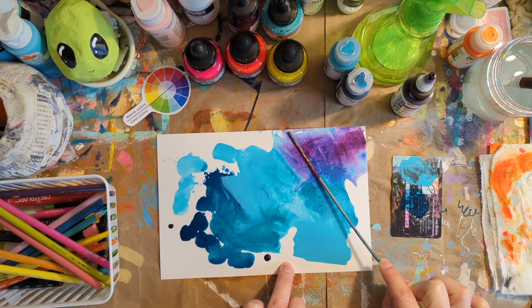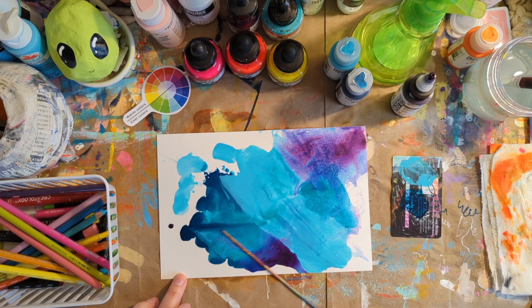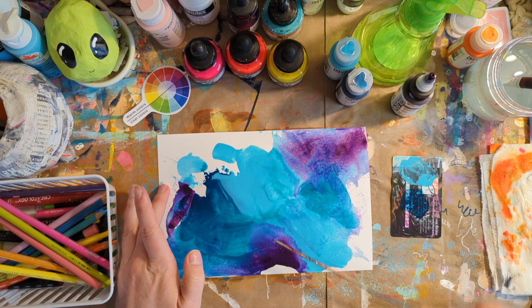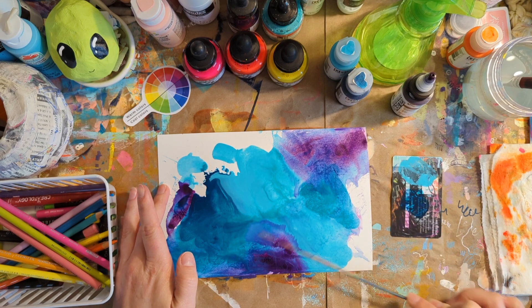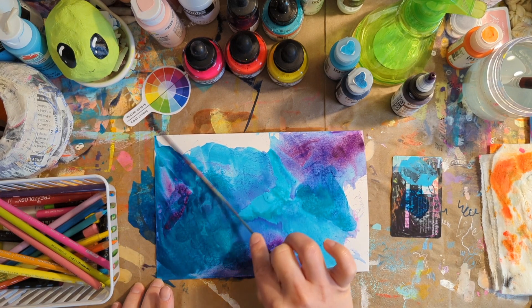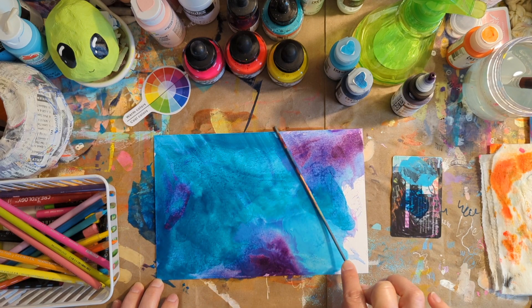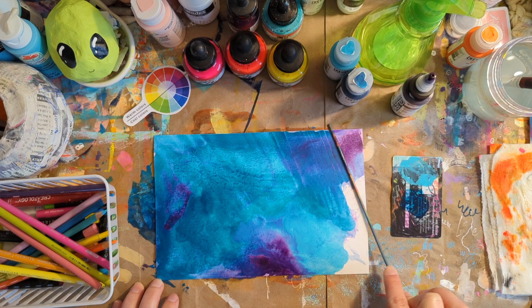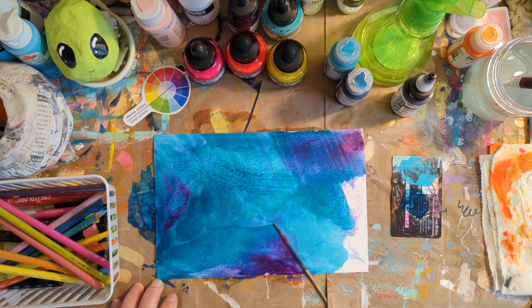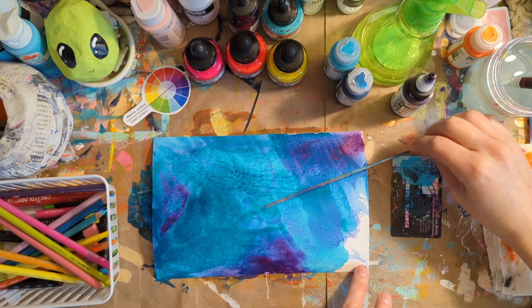I'm going to add a little water so it moves a little better. When I started doing this process, the backgrounds were so beautiful to me that I have a whole book full of backgrounds that I couldn't bring myself to paint on — so beware, that might happen to you. But I think they're also a very good basis for abstract backgrounds or abstract pieces. I've done abstract in the past, but I've just been more in love with doing my characters recently. Just follow the inspiration, that's for sure.